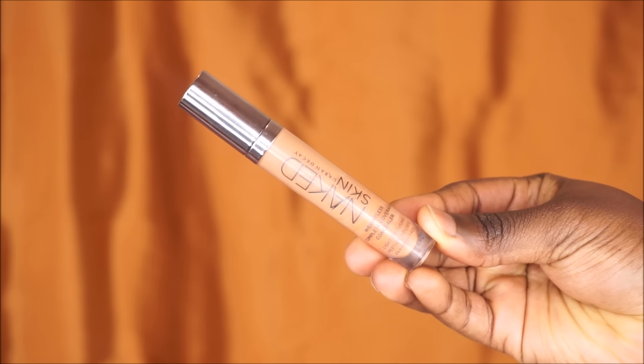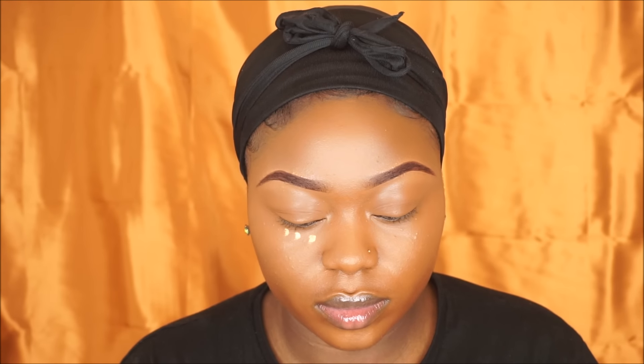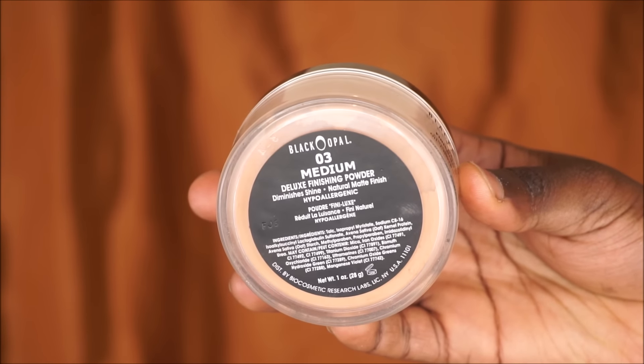To highlight my face today I'm gonna be using my Urban Decay Naked Skin highlighter in the shade Dot Golden, and I'm gonna use this to highlight my face. To brighten up my under eye, I'm gonna go in with my Mary Kay concealer in the shade Bronze 2 and place this just underneath my eyes to give me that nice bright under eye.